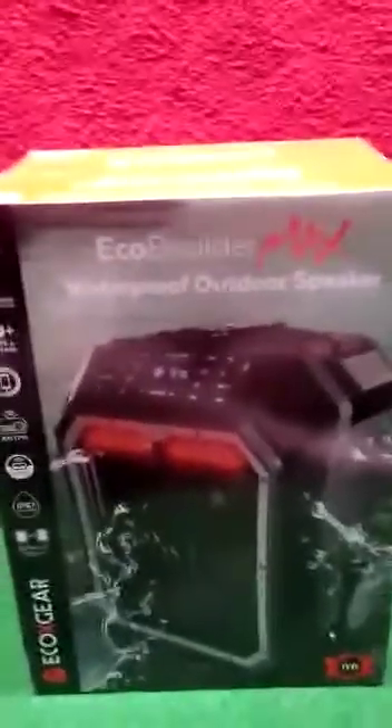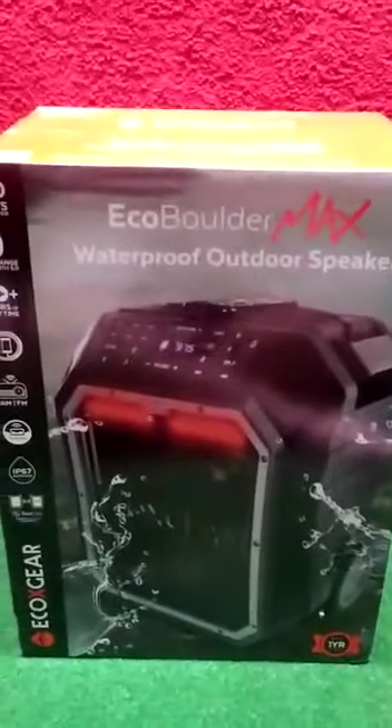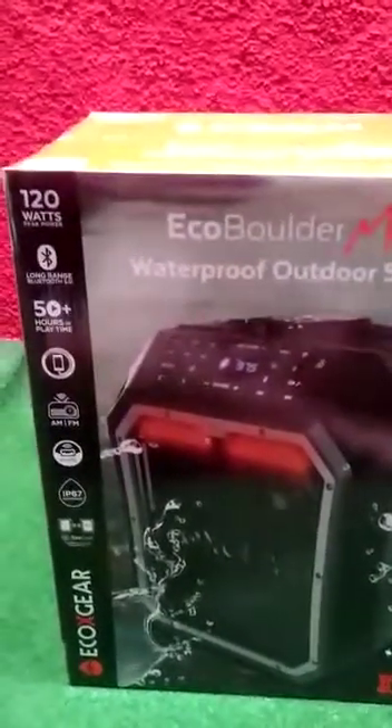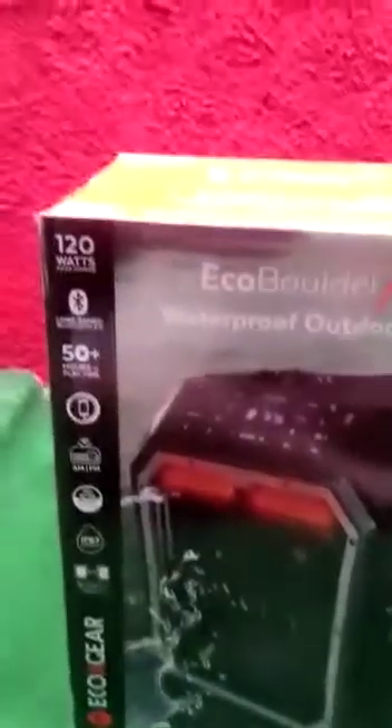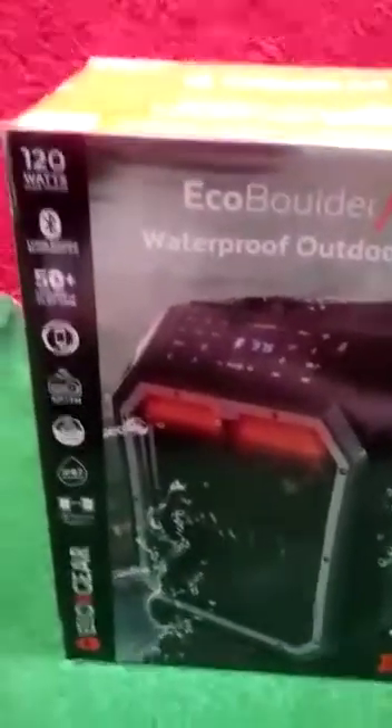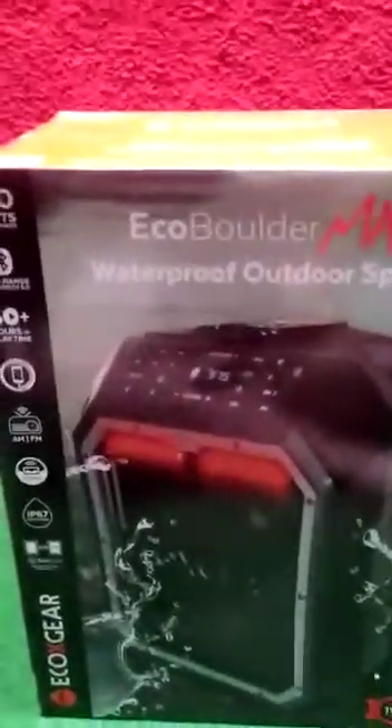The first thing I always do with you guys is take a look at the box. I'm really sorry about my shaky hand — I'm actually filming this freehand. So first we're gonna go ahead and take a quick look at the box.